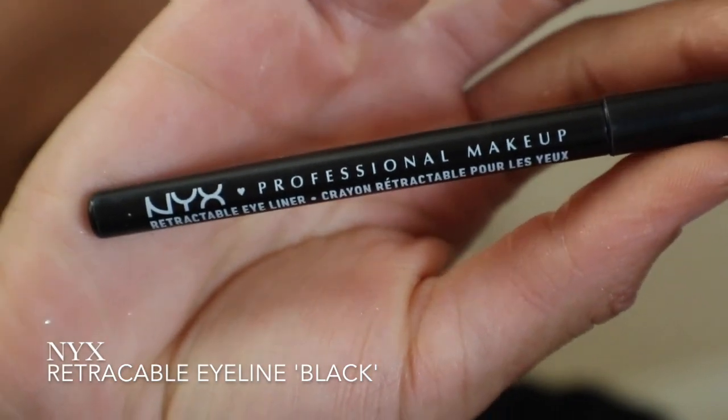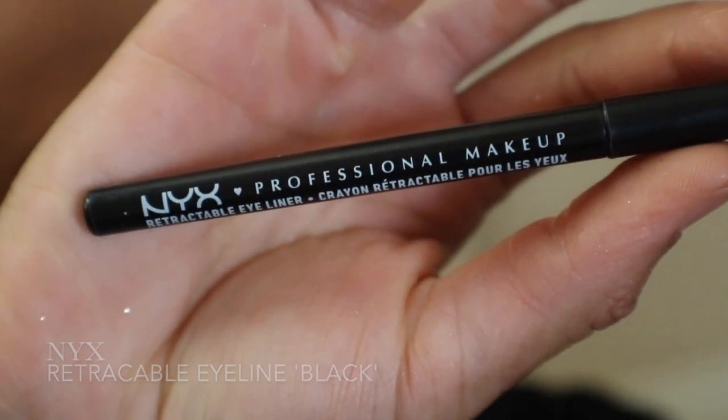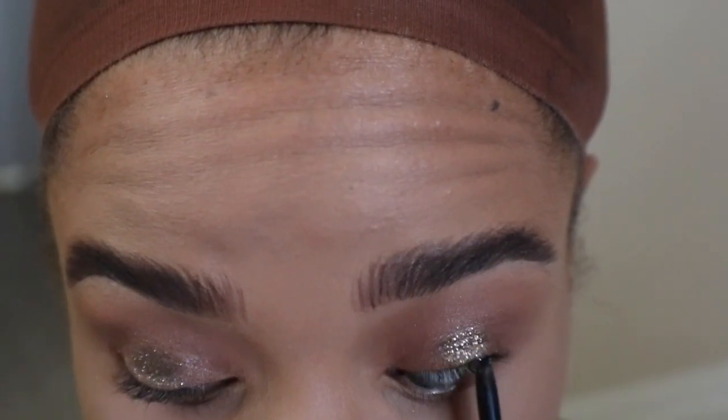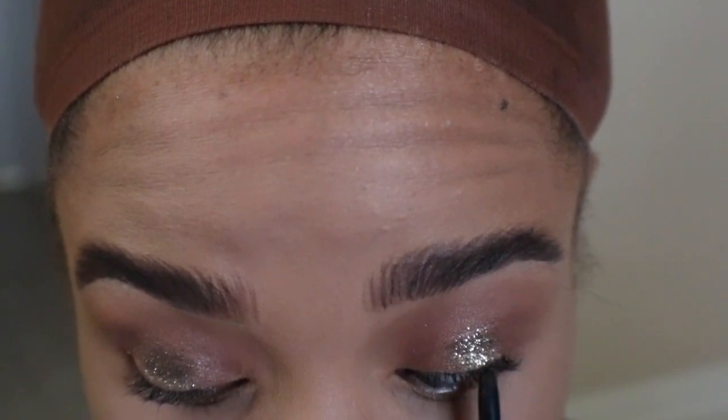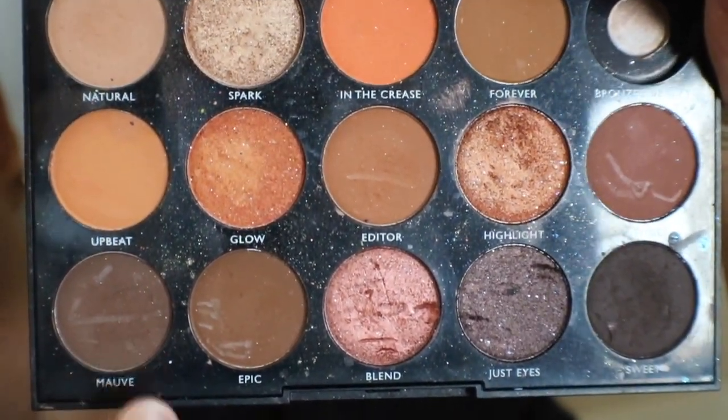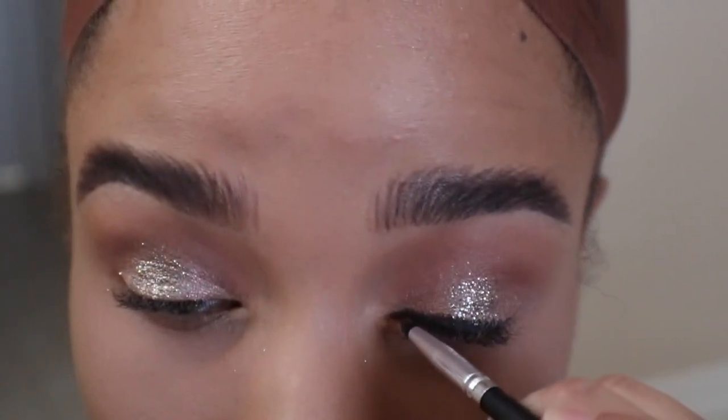Using NYX Retractable Eyeliner, I'm going to tightline my upper lash line and line above it. Taking the shade Mauve, I'm going to smoke out my eyeliner and apply it under my lower lash line.